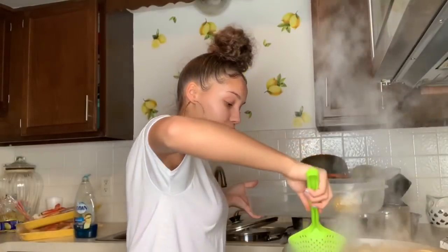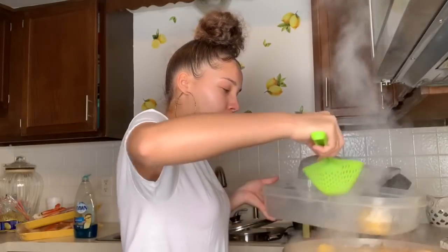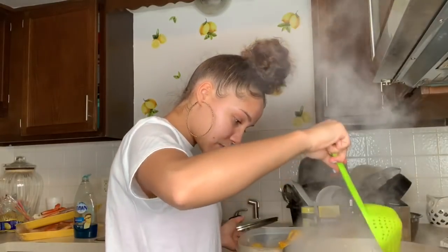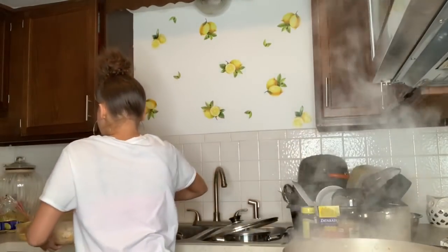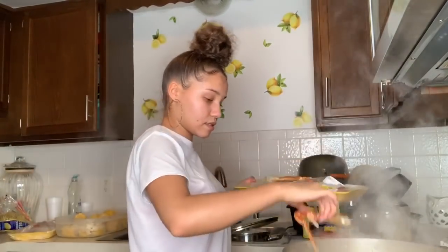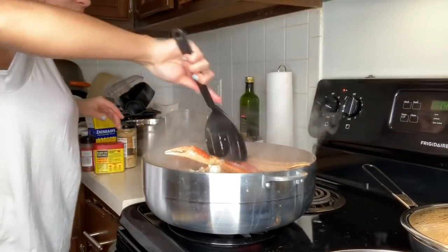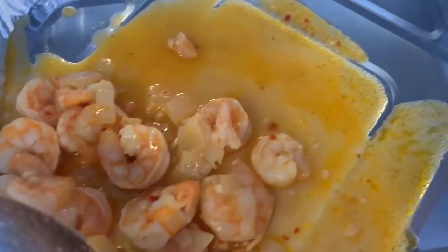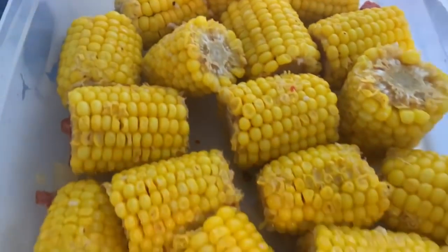Now it's time to take out the corn and possibly the potatoes. I think I'll leave the potatoes in and just take the corn out. Now I'm adding the crab legs — I'm glad we had enough space just by taking out the corn. As y'all can see, I cooked the shrimp in onions and butter, and it's real good. I've got the corn over here and I'm going to pour some butter over it when I plate everything.